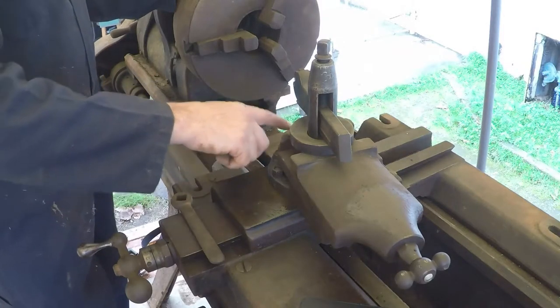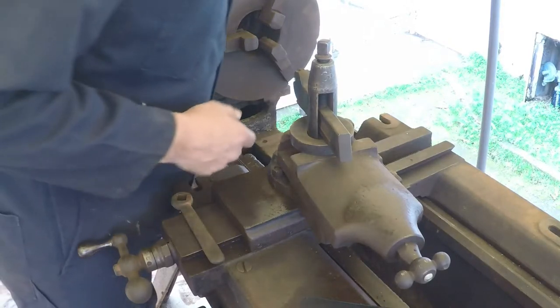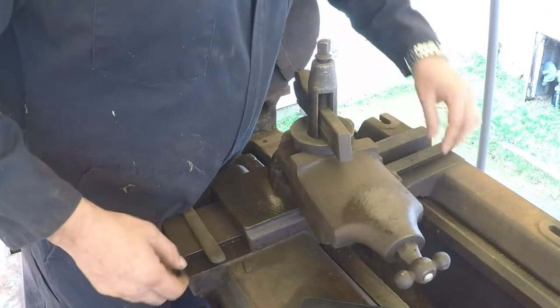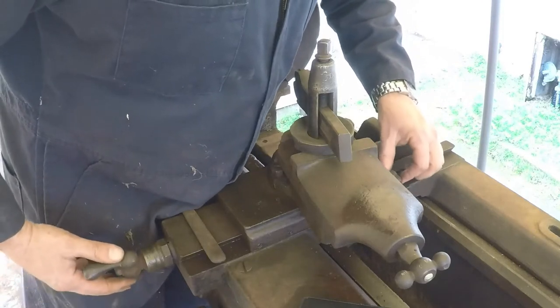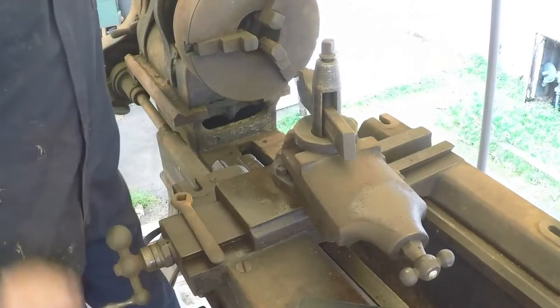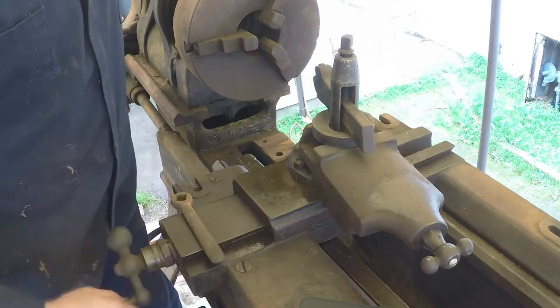The front of this thing here is all beat to hell — it's obviously been crashed quite a bit. Over here on the back side, the casting has been broken right there, but it also looks like nickel welding, so that's been repaired. It does move though.